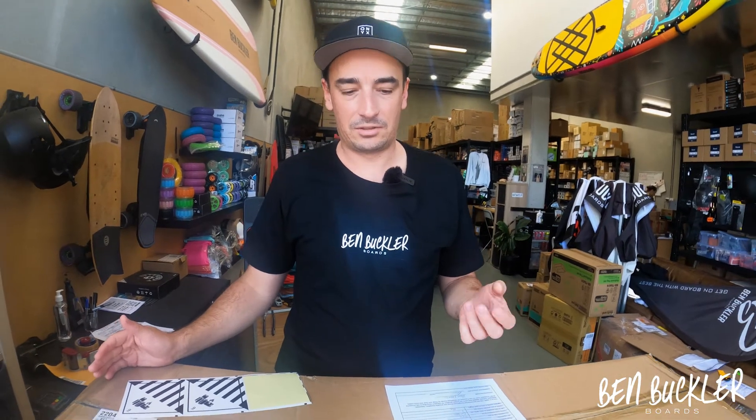Lithium batteries are quite volatile, they contain liquid inside. In fact I've got the specs here. Lithium ion batteries contain flammable liquid electrolyte that may vent, ignite, produce sparks when subject to high temperatures, when damaged or abused. They may burn rapidly with a flare burning effect and may ignite other batteries in close proximity.